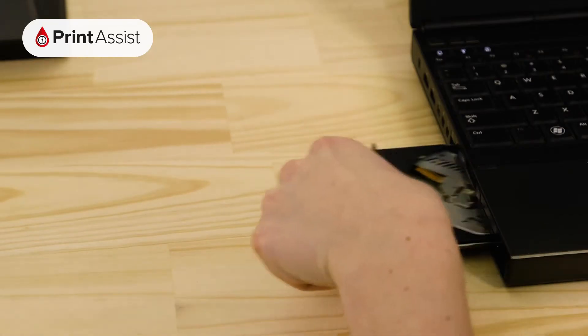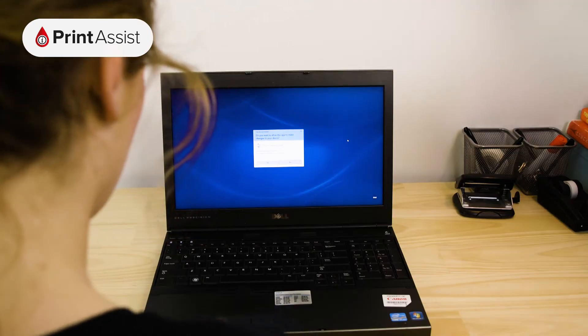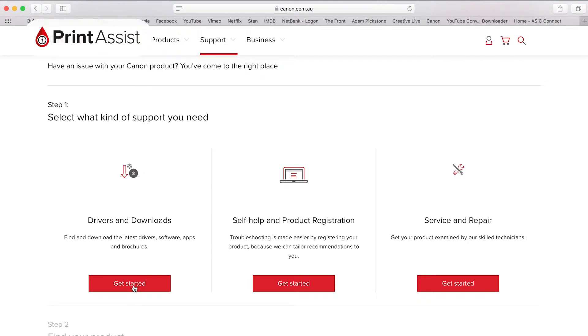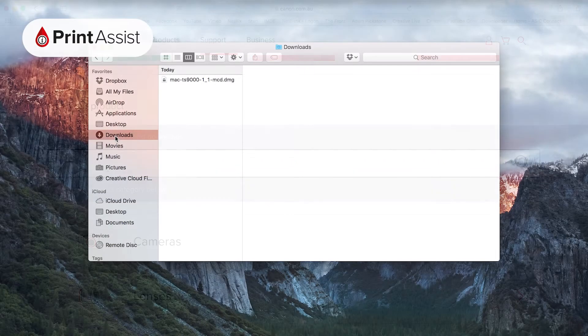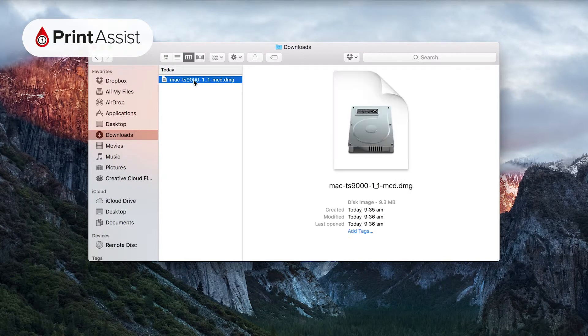If you do have a CD drive in your computer, simply insert the disk and wait for the setup file to automatically run. If you take the download option, there's an extra step which might be different for you depending on what browser software you run. Most browsers will save the setup file into the downloads folder by default, but you may have your machine set up differently. Either way, you'll need to find the downloaded file on your computer and open it.